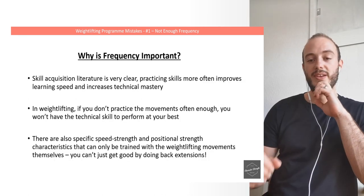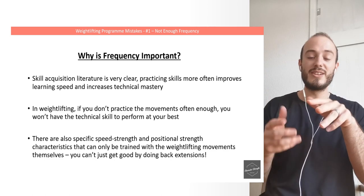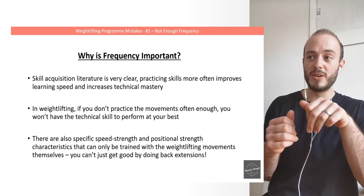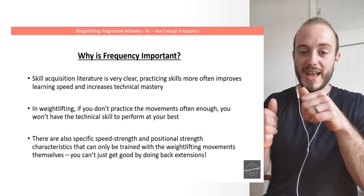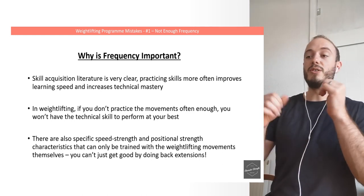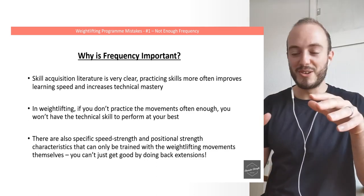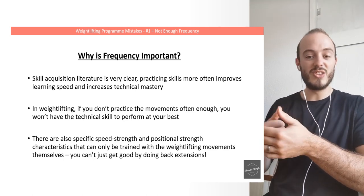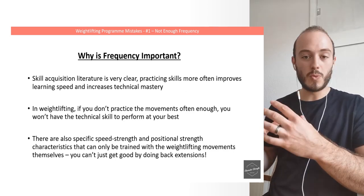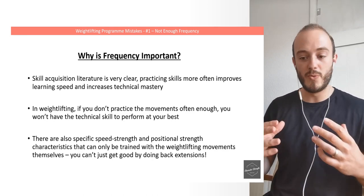Why is frequency important? Skill acquisition literature is very clear: practicing skills more often improves learning speed and increases technical mastery. In weightlifting, if you don't practice the movements often enough, you won't have the technical skill to perform at your best. There are also very specific speed-strength and positional strength characteristics that can only be trained with the weightlifting movements themselves. You can't just get good by doing back extensions — if you want to get good at the snatch, the clean, and the jerk, you have to regularly practice them. No amount of assistance work will get you to the highest level possible, so this has to underpin everything we do.